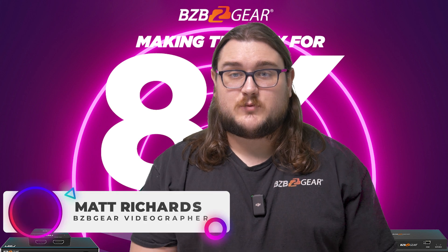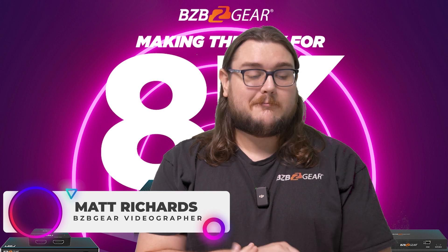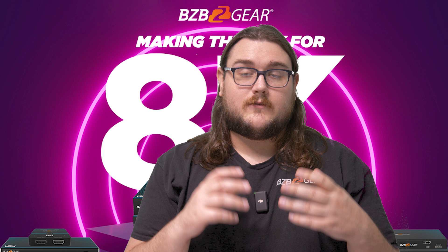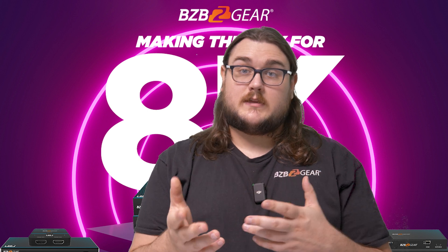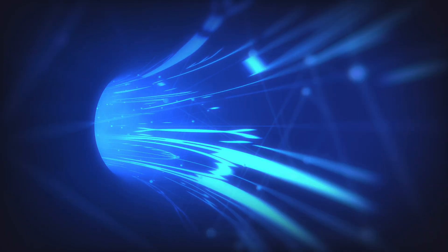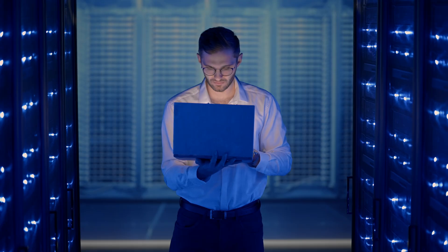Hey BZB TV fans, my name is Matt Richards with BZB Gear and today we're going to be talking about HDBaseT spec 3.0. HDBaseT is a fantastic technology that helps in terms of signal extension, and they have recently come out with their spec 3.0. Let's go ahead and dive into what you're looking at with spec 3.0 as opposed to other versions.